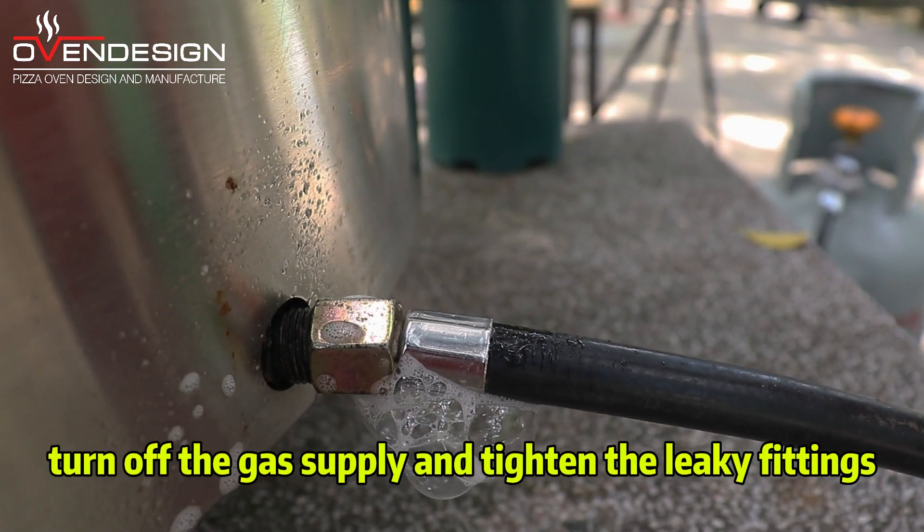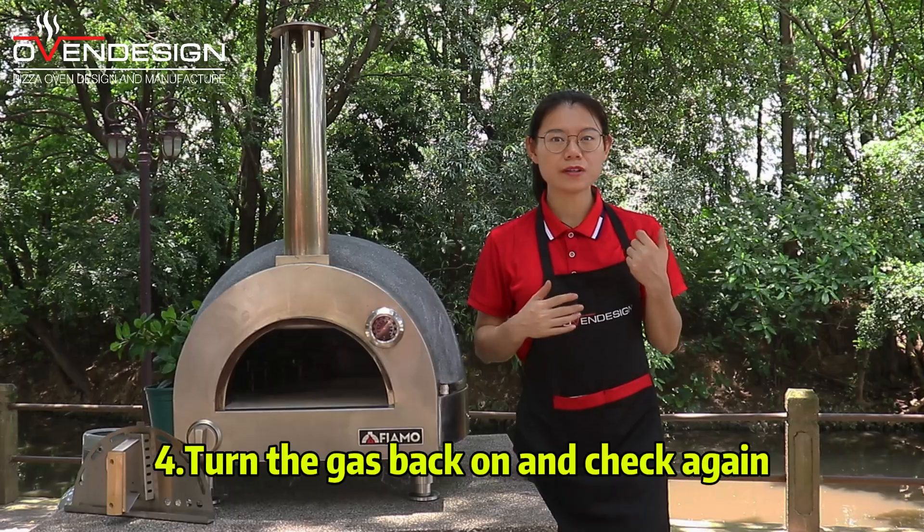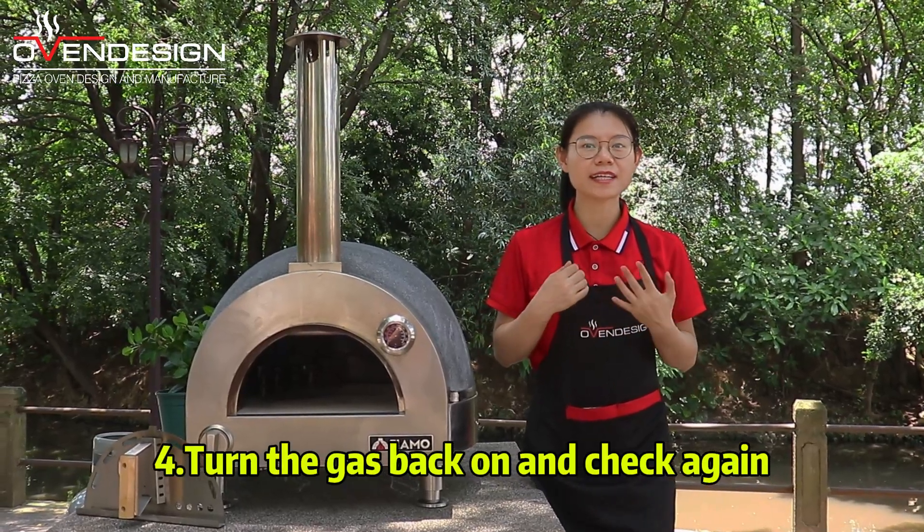Step 3: If there is a leak, turn off the gas supply and tighten the leaking fittings. Step 4: Turn the gas back on and check again.